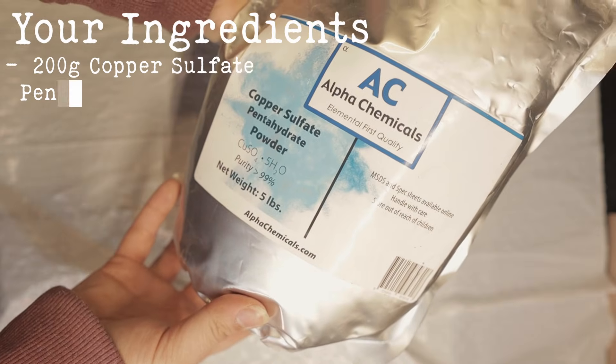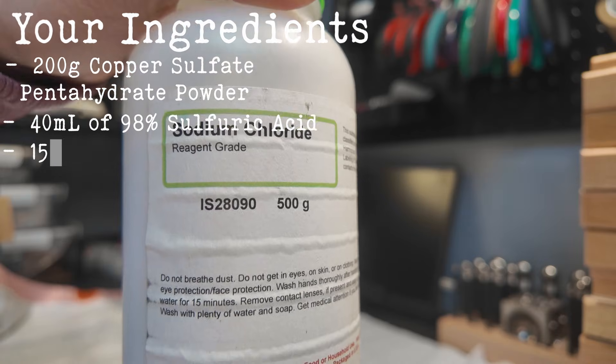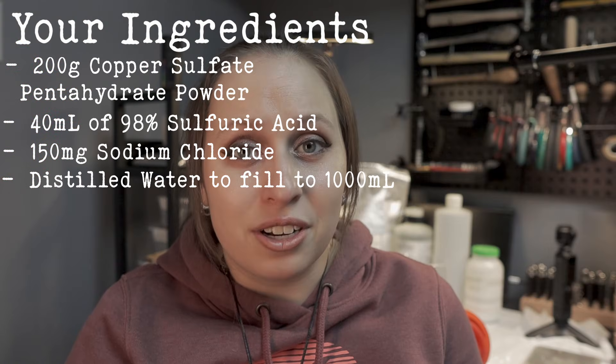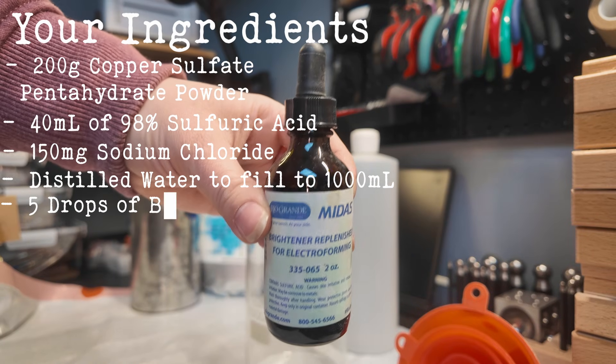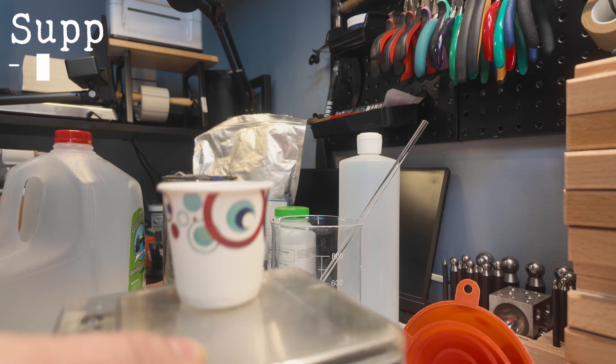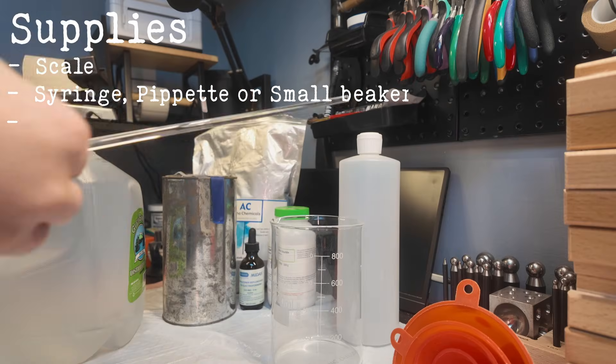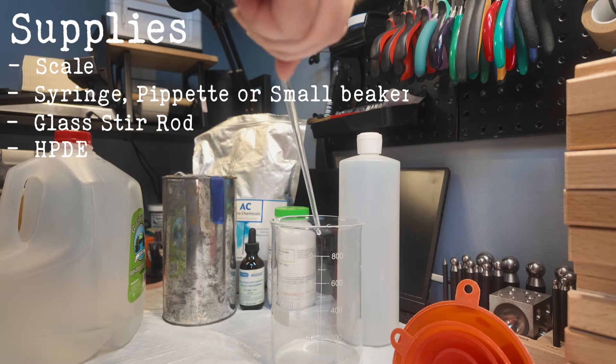Now we're going to go over our ingredient list. There are not a lot of ingredients in electroforming solution. You will need copper sulfate pentahydrate, 98% sulfuric acid, sodium chloride, distilled water (or demineralized water for international friends), and brightener. Some other things you'll need: a scale, potentially a syringe or pipette depending on how you're adding things, a glass stirring rod, and HDPE one-liter bottles.